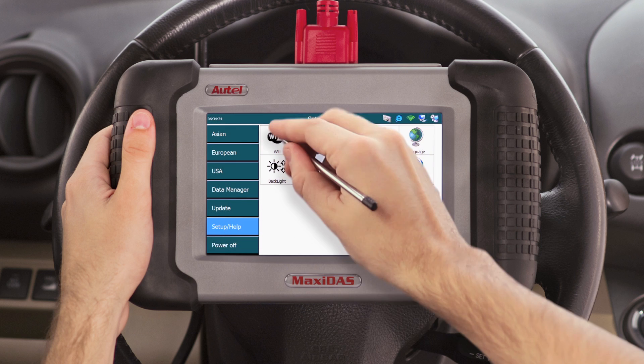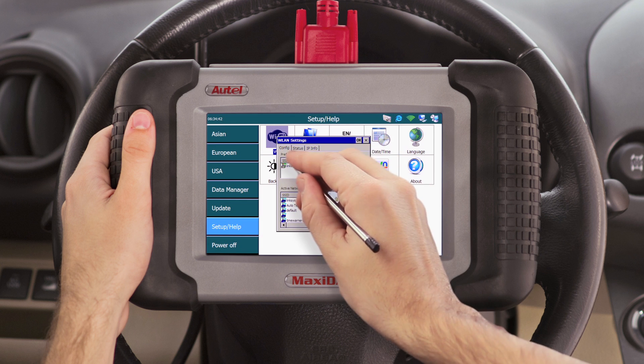Now connect your DS708 to your Wi-Fi network. If you do not know how to connect your DS708 to your wireless network, please click on the link below, which will direct you to the registration and wireless setup episode of this video series.